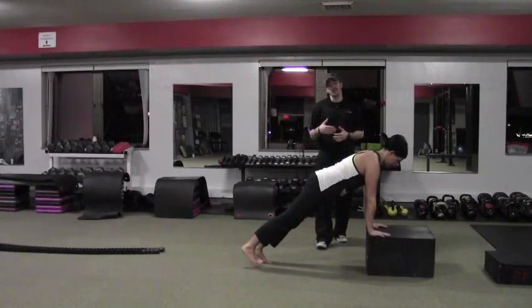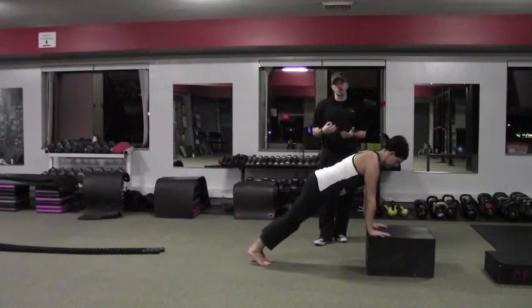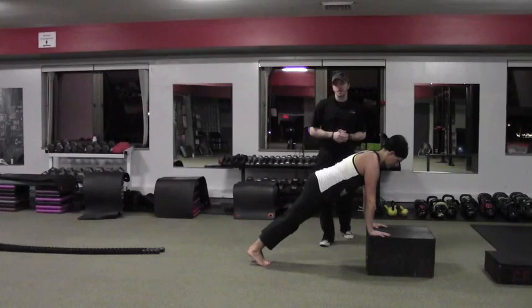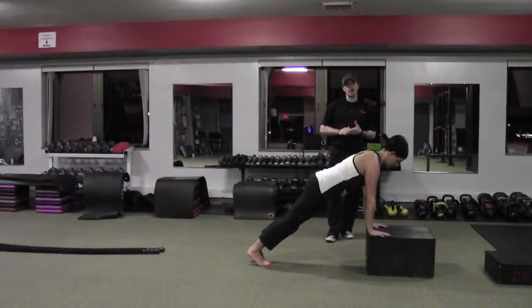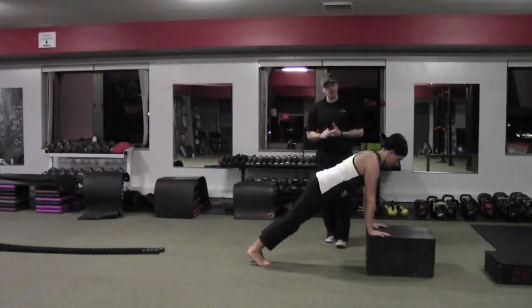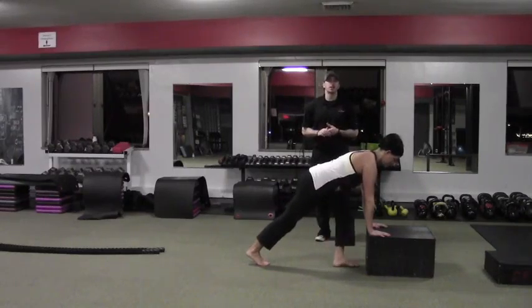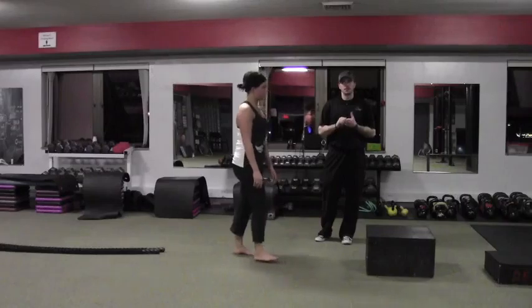Then you would just speed it up as quickly as you can go before any one of those compensations would happen. The form comes first, and then after you get the form down, we can start to pick up the tempo and we can start to lower this to the floor. And this is our incline horizontal step jacks.